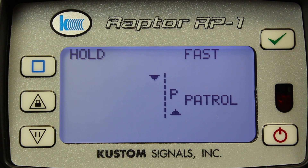Hello, my name is Kent Hayes. I'm the Senior Product Manager for Speed Solutions at Custom Signals. Today we're going to be talking about the Raptor RP-1 Directional Radar.